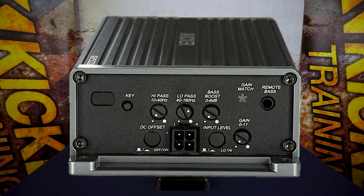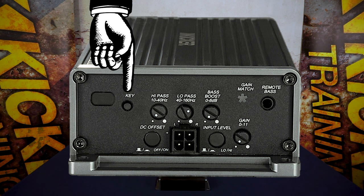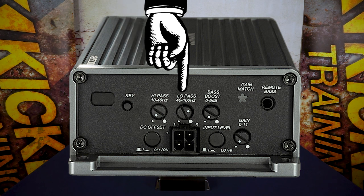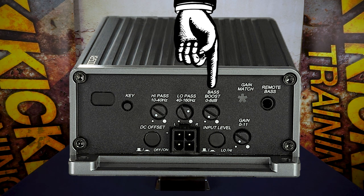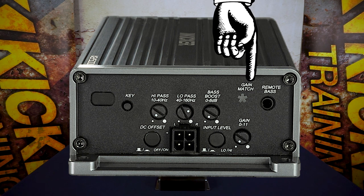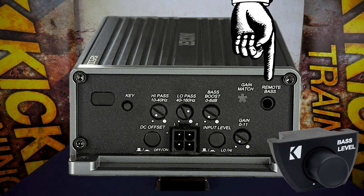On the right side of the amplifier you'll see the key button, which turns the processor on and off. You have a high-pass crossover which will remove some extremely low, possibly harmful frequencies from your subwoofers — very important to set correctly with an infinite baffle or a ported enclosure. You have a low-pass crossover to tune the output style of your bass. The last dial on the top row is the bass boost; if you still need a little more bass, feel free to turn this up just a little bit to give you that extra thump. Next you have the gain match LED, which will help you match the gain of the amplifier perfectly to the output of your factory head unit. You can also add a remote bass sub-level control, which plugs into the terminal socket on the far right side of the key amplifier.